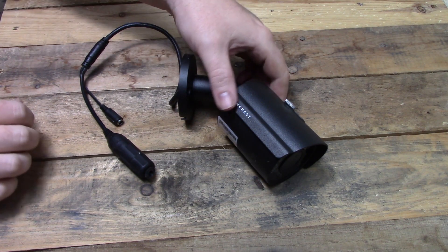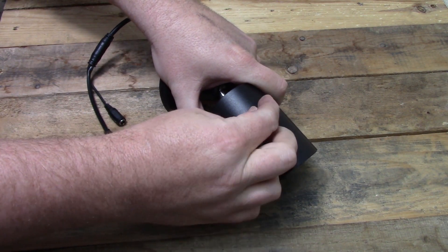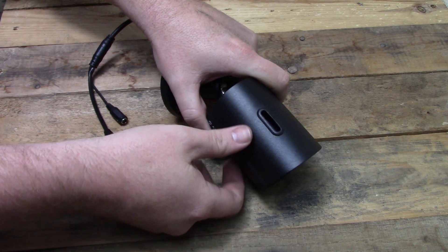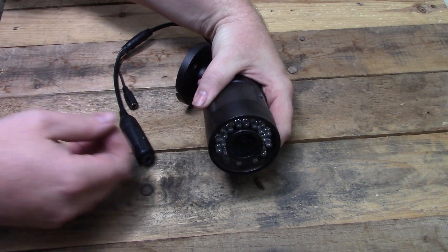The first thing to do is remove the screw holding the shield onto the body. If it is too tight to do by hand, just grab a screwdriver to get it started. Once that is pulled off, set it aside and get ready to unscrew the front lens cover.